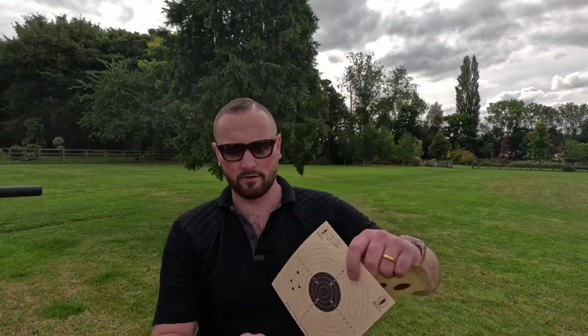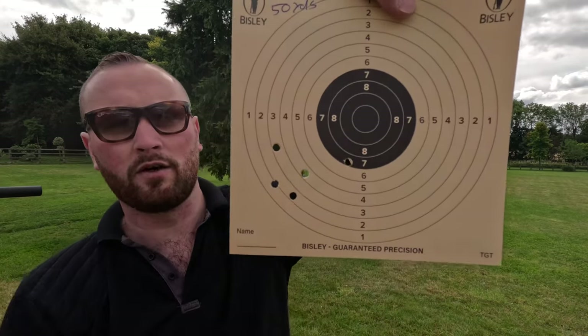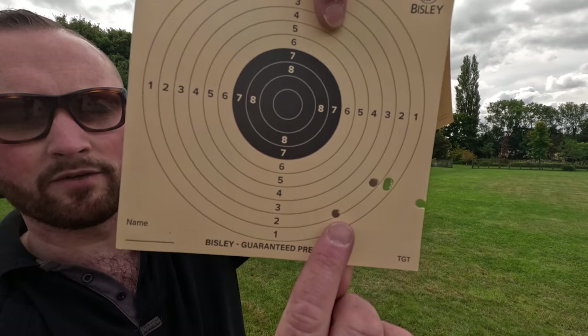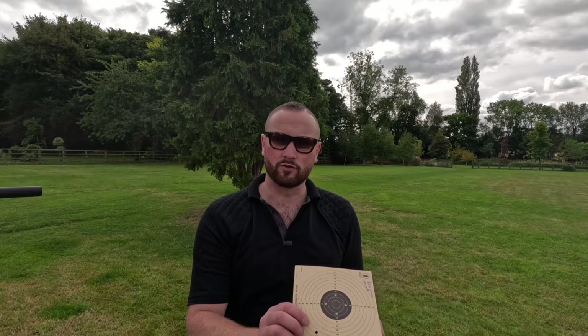Completely impartial and unbiased — it doesn't matter to me which rifle wins. This is purely for your entertainment. Starting with the Virac: here was a grouping of four and a flyer over to the right. The wind's been going up and down so it could well have been the wind. Onto the Reximex: a group of three, the first one dropped down, and again a flyer off to the right. They're actually quite consistent in the patterns. However, considering the grouping on the Reximex, I've got to give a point to Turkey there.